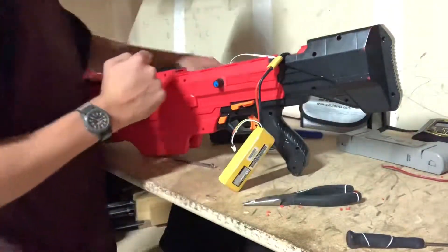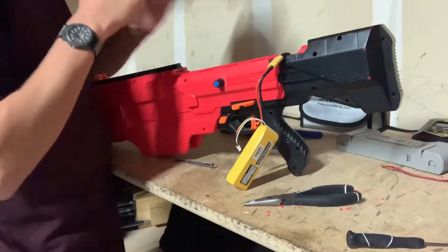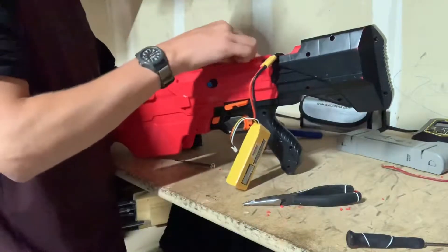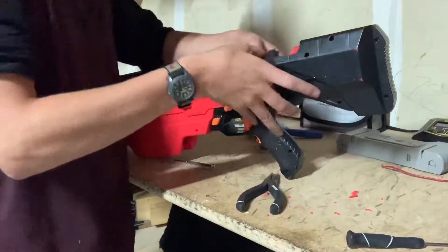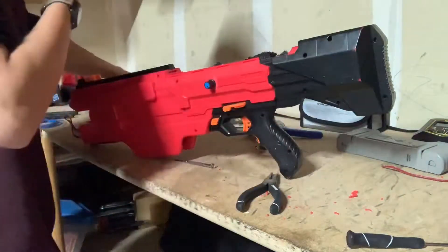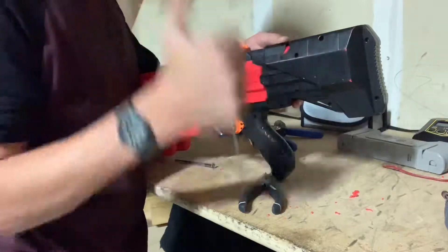After two days of working and toying around, with a heck of a lot of failures and redos, I officially have the Chaos completed. This is hypothetically supposed to fire up to 30 rounds a second, which I kind of believe mainly because there is a lot of photographic evidence, though things can be easily manipulated. So we are going to test this theory and put it to the test.